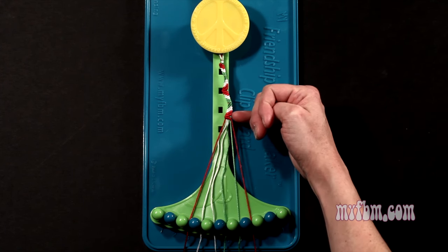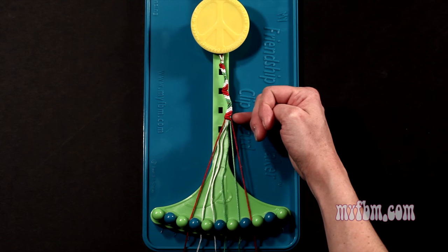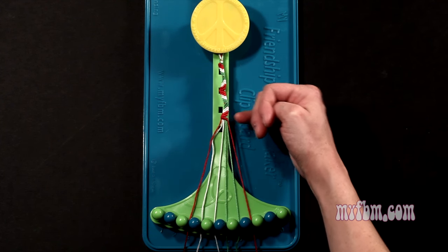As you can see here, there's going to be a little bit of space. You're going to see that green string in between your threads.